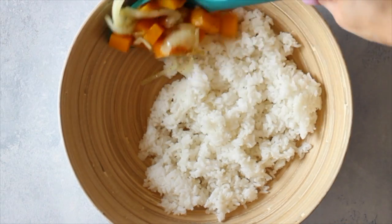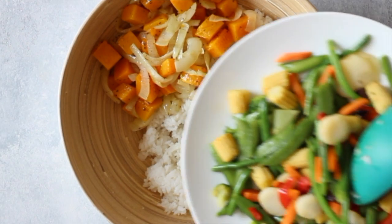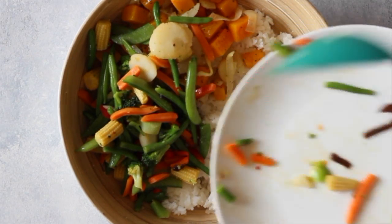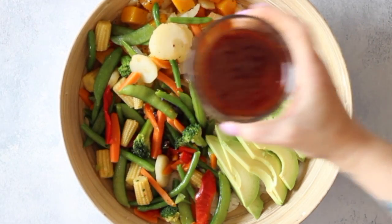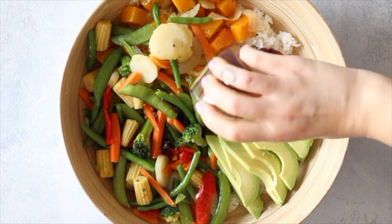I add all the roasted butternut squash and onions with the garlic, then add all the mixed Asian vegetables — I sautéed those in coconut oil, about a tablespoon. Then I add one whole avocado sliced, with some soy sauce that comes in the bag of mixed Asian vegetables.